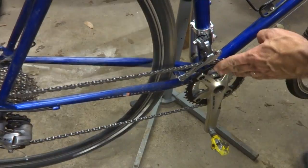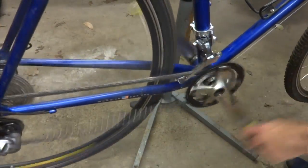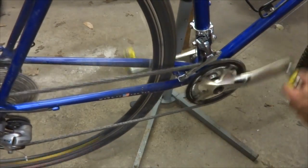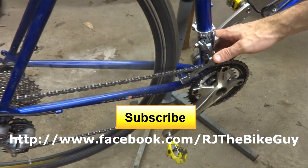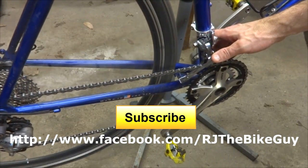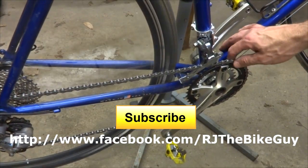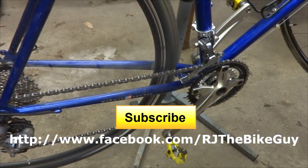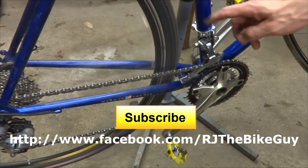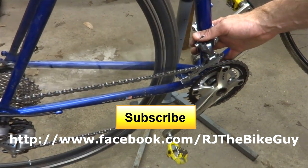So I've got my new crank set, I got my new derailleur, everything's working really well — life is good. Anyway, I hope you found this useful or interesting. If you did, please click like on my video — I always appreciate getting likes, it helps me out. If you're not subscribed to my channel, click the big subscribe button and you'll see new videos as I come out with them. I'm also on Facebook, RJTheBikeGuy — go over there and like my page, I post a lot of stuff over there. Thank you very much for watching.